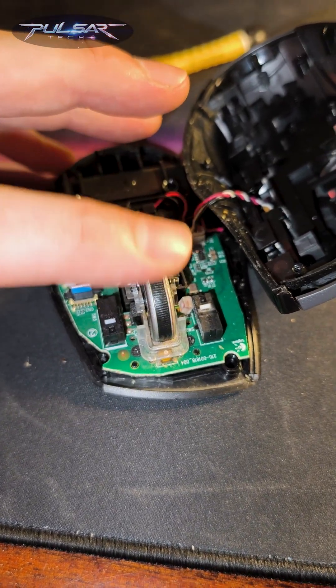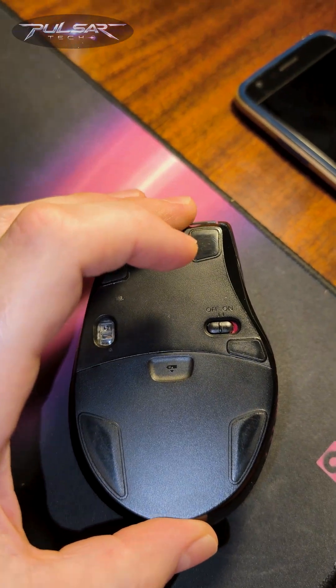With that dust in there, it was just doing one turn and then stop — one turn, stop. Now it's time to reassemble it and get it back to work.